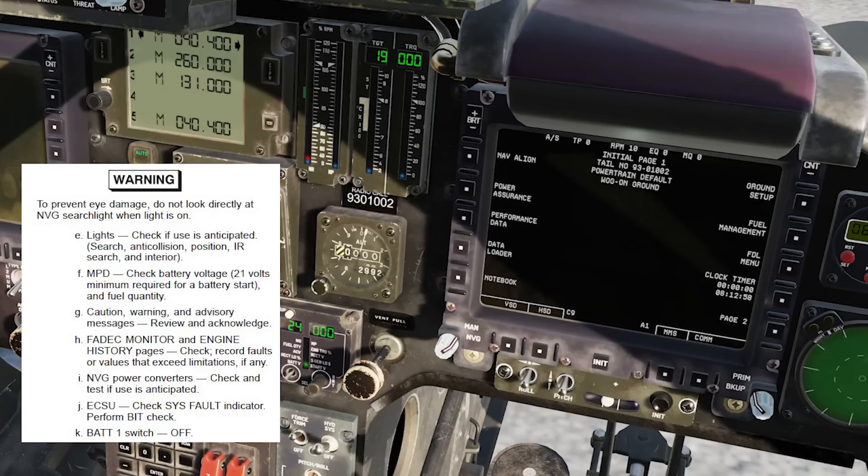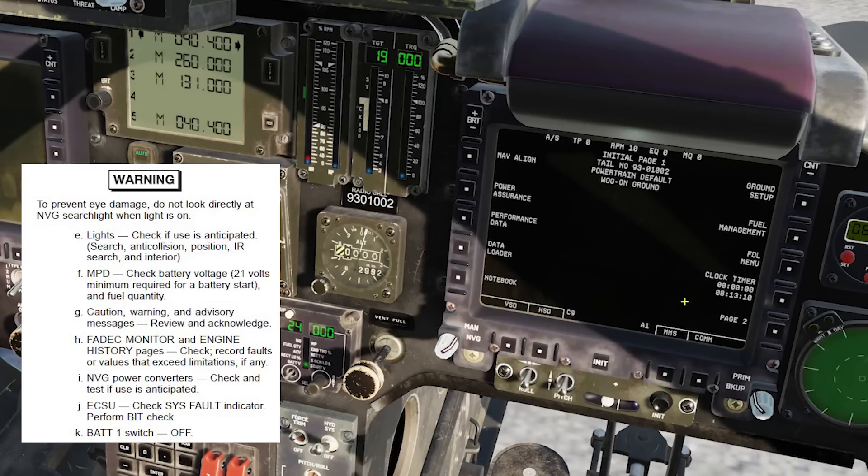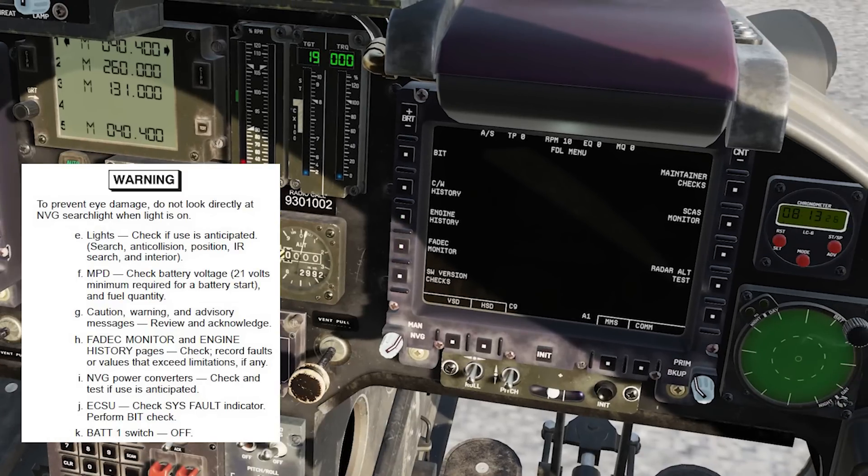FADEEC monitor and engine history pages: going to the FIDDLE menu to check the engine history page. These would contain additional exceedances, but there's no real value in this in the game currently — that might be something implemented after release, but it's not holding anything up.